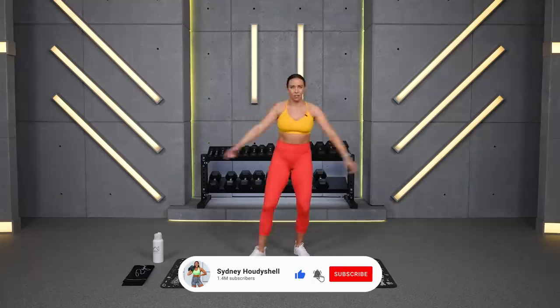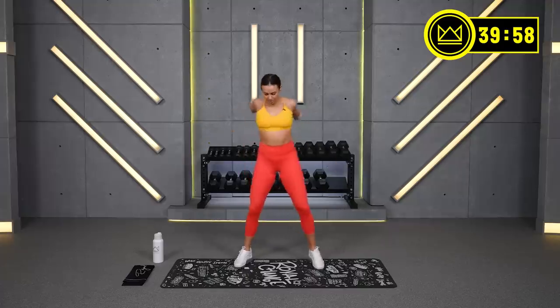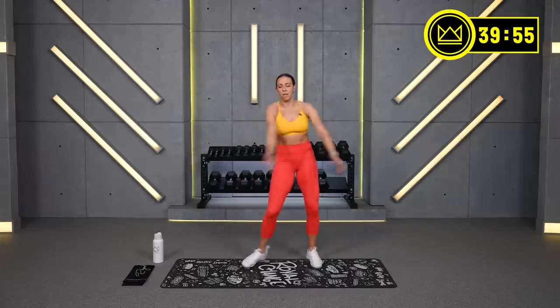We're going to jump right into the warm-up because I know you're here and you are ready. If you're not, get your mind right. We've got this. Just breathe and move with me.